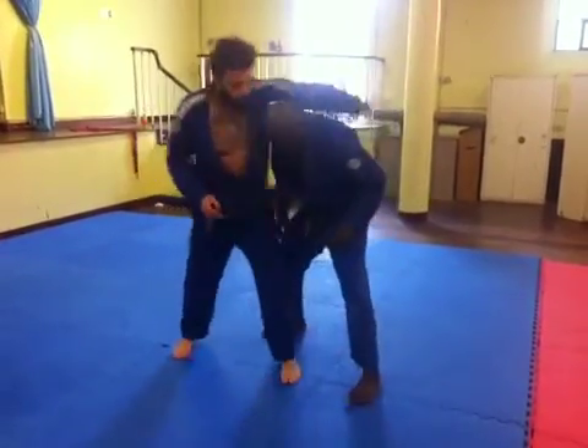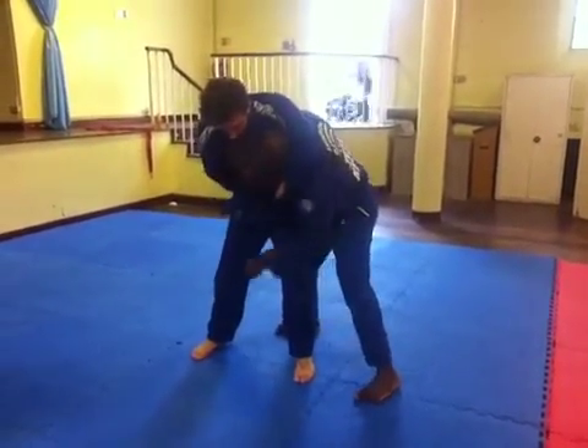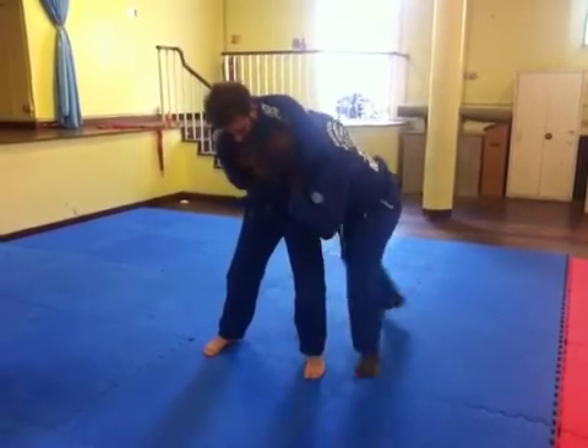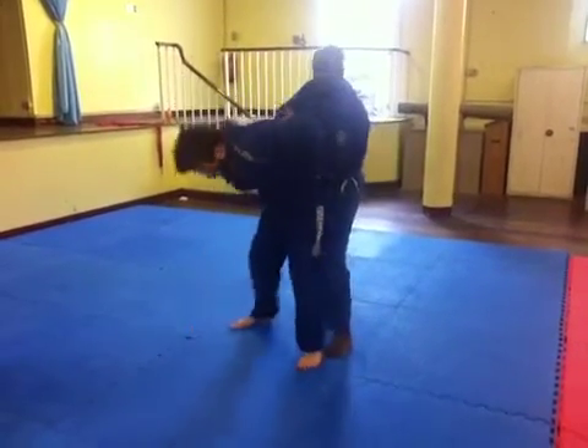One more time. His hand — he's grabbing. He's going to strike me, I'm going to move with that. Watch my right hand. Grab that left hand here. Step. Move back to the left. I have a guy.